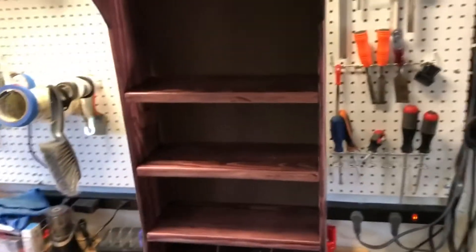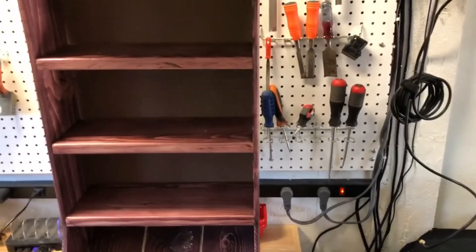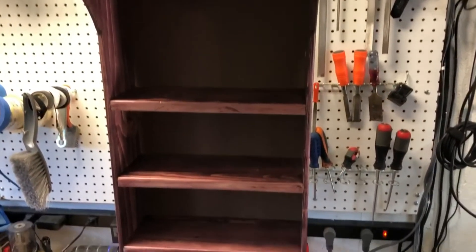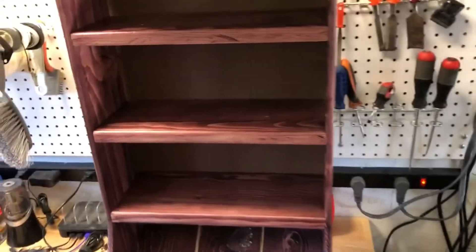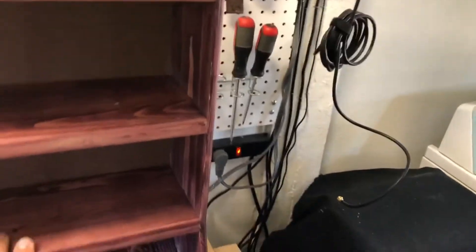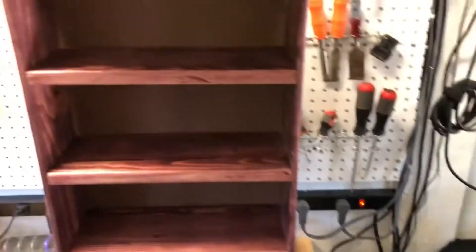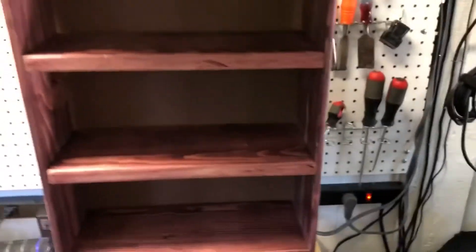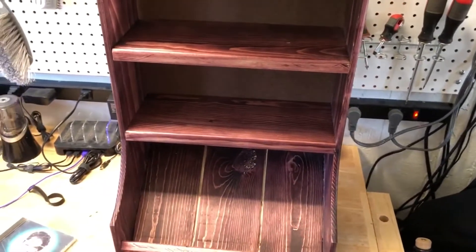This project was basically put together from recycled wood. I think the only wood I bought — because I didn't have any more of that size — was for these shells right here. Everything else is recycled wood. Here's a quick demo of how this thing works.